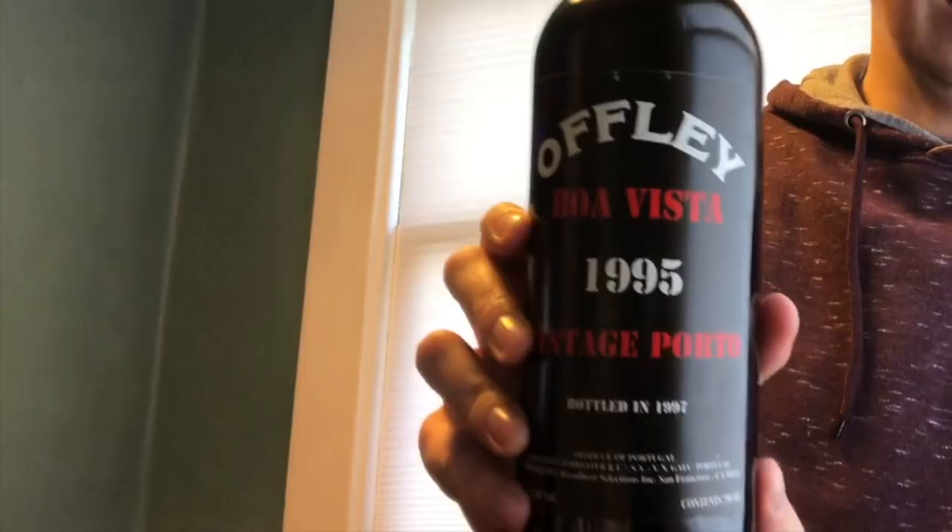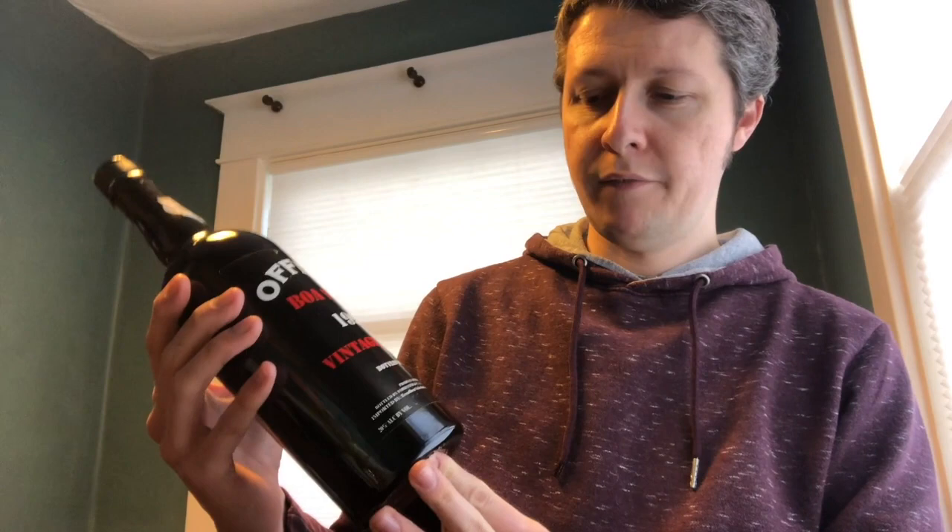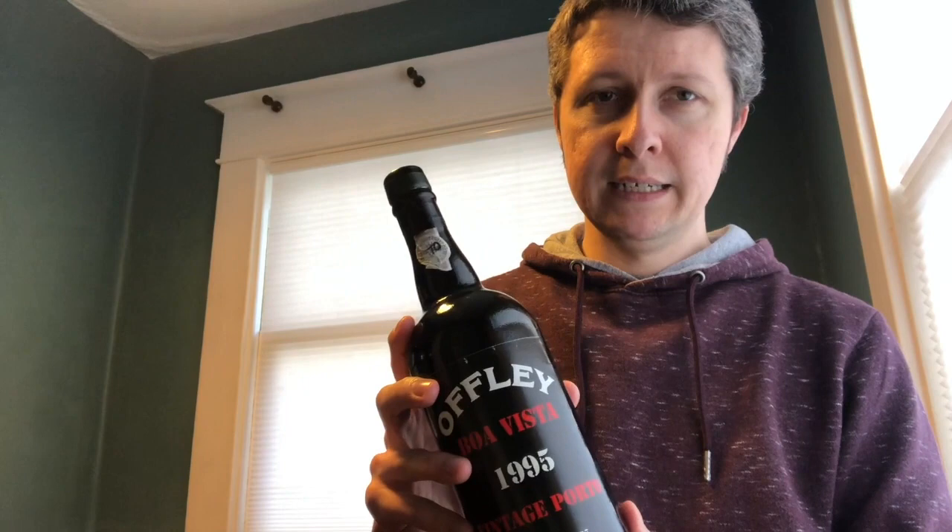Around Christmas time at a gift exchange I got this bottle of port — Boa Vista 1995 port from Portugal. It's a fortified wine, very sweet, with lots of notes of apricot and chocolate, and a very viscous mouthfeel. I don't really like super sweet wines and don't super enjoy ports. I've had a couple I like, but this one wasn't really doing it for me, so I had an idea that maybe if I put the port into the barrel it might come out tasting a little more balanced from the oaking.